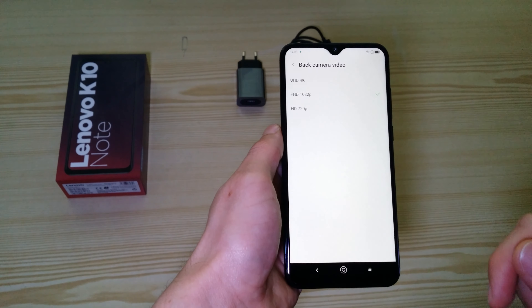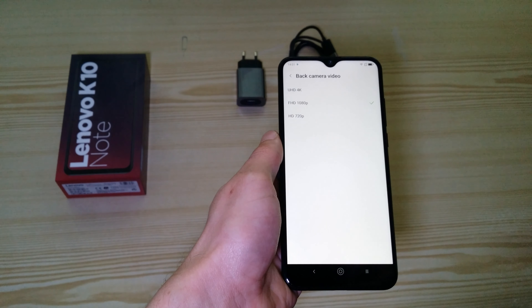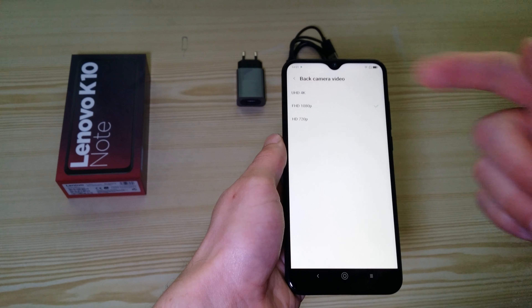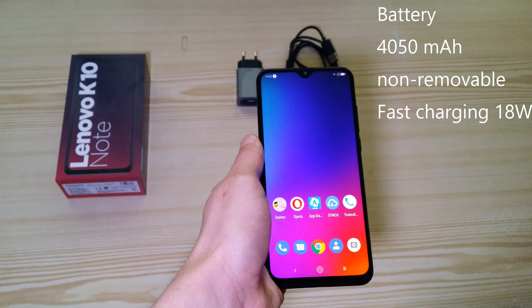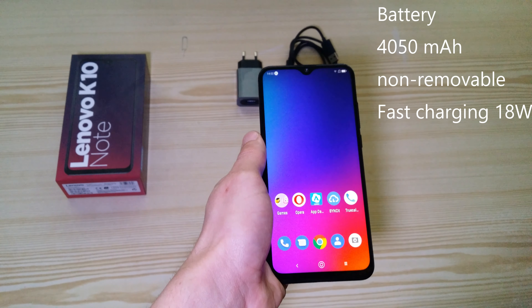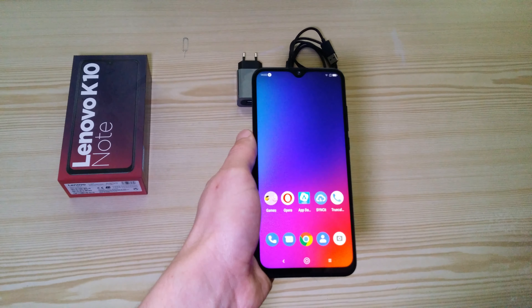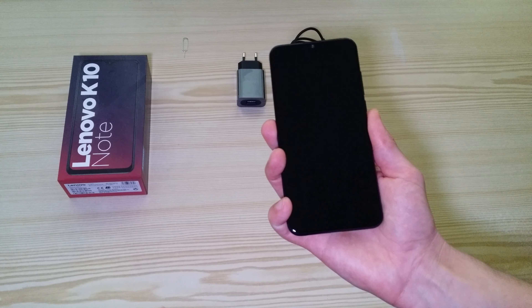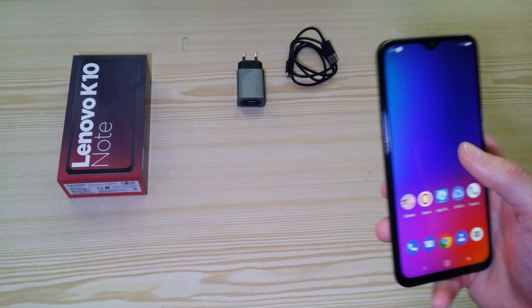Although you can, of course, change the video resolution, so you can record in HD, Full HD, or 4K. The battery is 4050 mAh, so you can actually get one and a half days of normal phone use. Unlocking the phone with the fingerprint is quite fast, so no problems there.